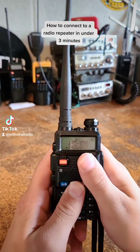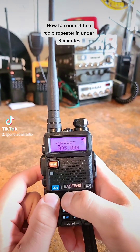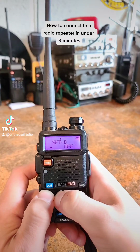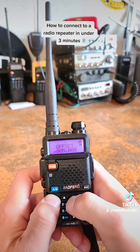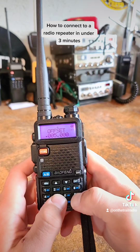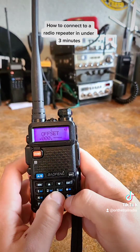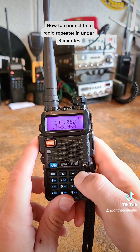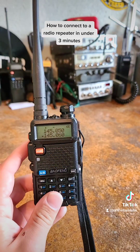If you have some amateur frequencies such as the ones shown here, then you would want to go to your offset and change it to a negative offset, and you would change the offset from 5 to 0.6 MHz. That way whenever you transmit it will drop it down by 0.6 MHz.